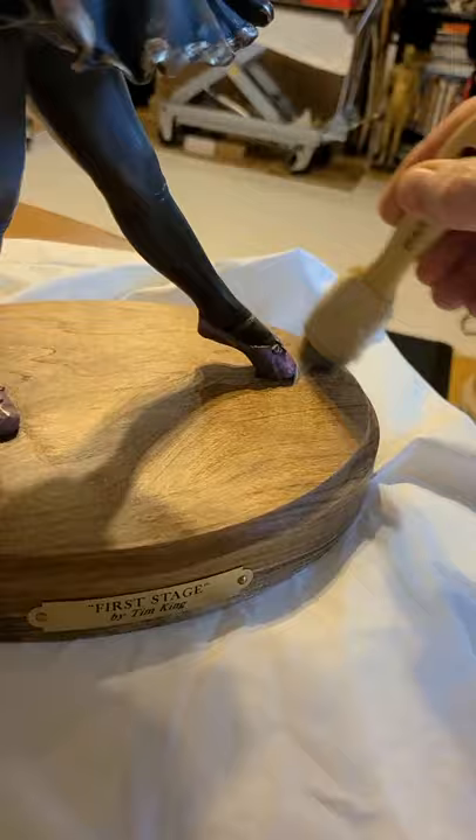A little bit later today I'm going to go ahead and do the same process on some sculptures that are outside. I'm waiting for it to warm up a little bit out there.